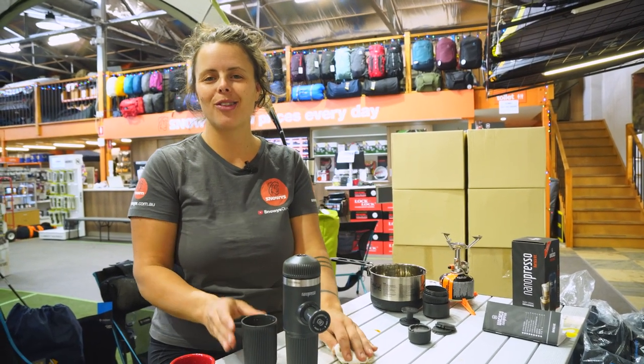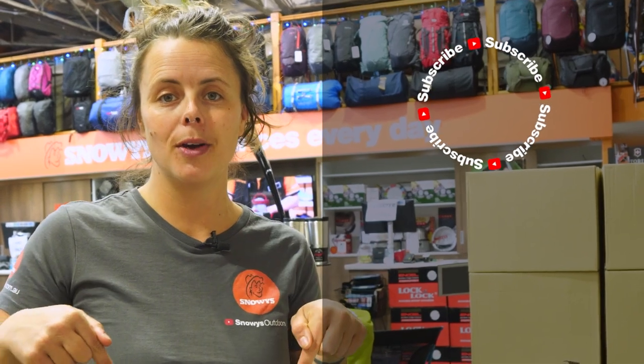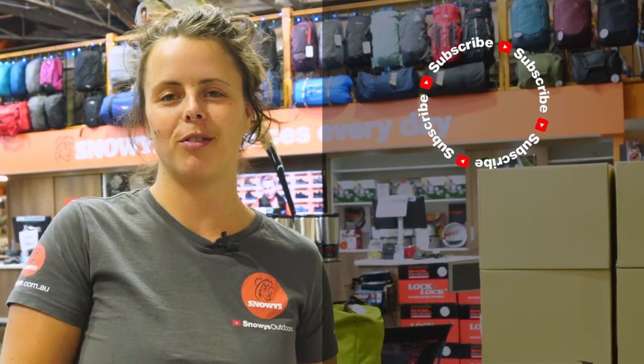You can get this at snowys.com.au at our lowest prices every day. If you found this video helpful, give us a like. If you've got any questions or comments, chuck them below. You can head here to subscribe or here for more helpful videos. Catch you later, Snowys fam.